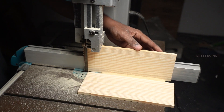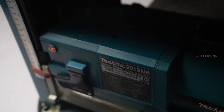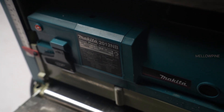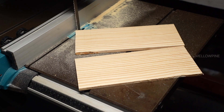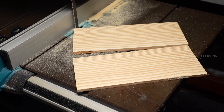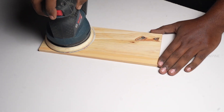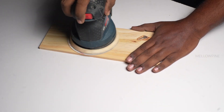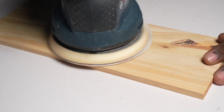After resawing, you may notice rough edges or saw marks. To achieve a smooth finish, pass the boards through a planer to achieve the desired thickness and ensure parallel surfaces. This adds uniformity to the re-sawn pieces. If needed, sand the boards moving along the grain to avoid tear-out. Sanding can provide that final touch of smoothness and remove any remaining imperfections.